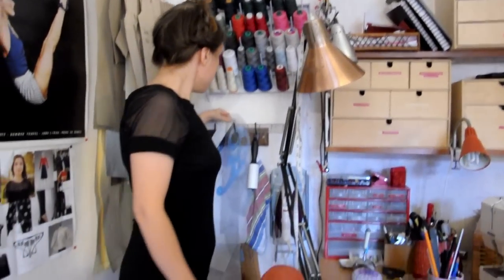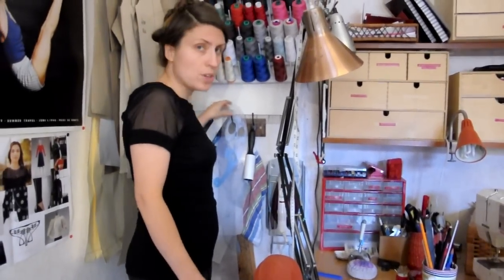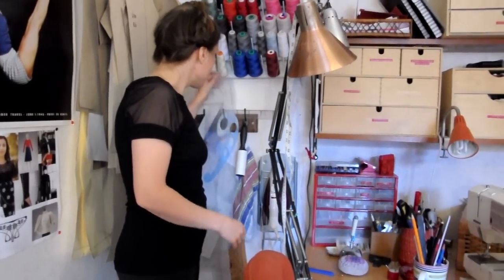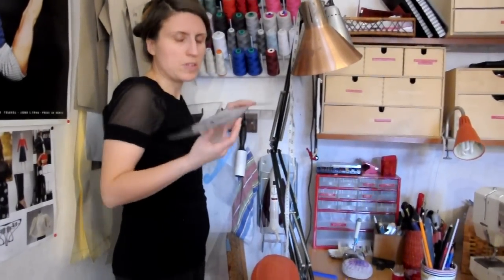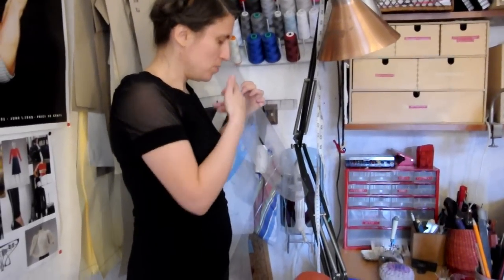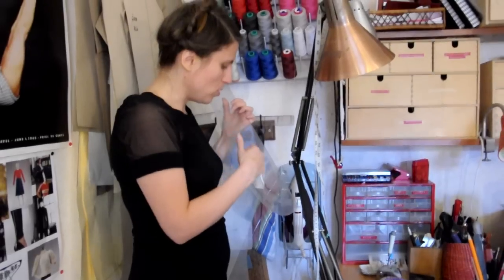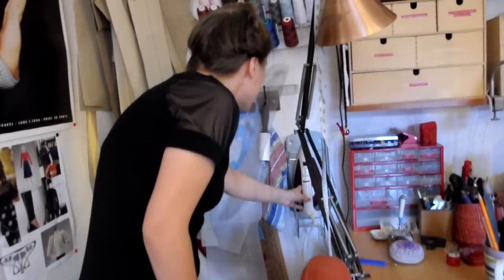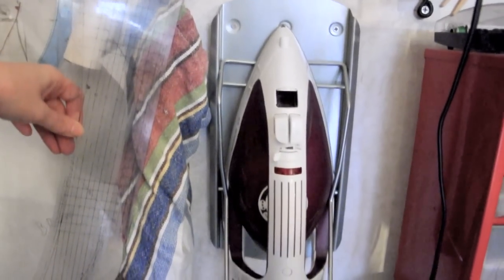Below that I have the ruler storage. I have my own storage for rulers because I don't think you can have too many rulers, especially if you do a lot of pattern drafting. I especially like this one because it has not just rounded shapes but also a tool for adding seam allowance. And here's another thing that I really like — this is from IKEA: the storage unit for the iron.